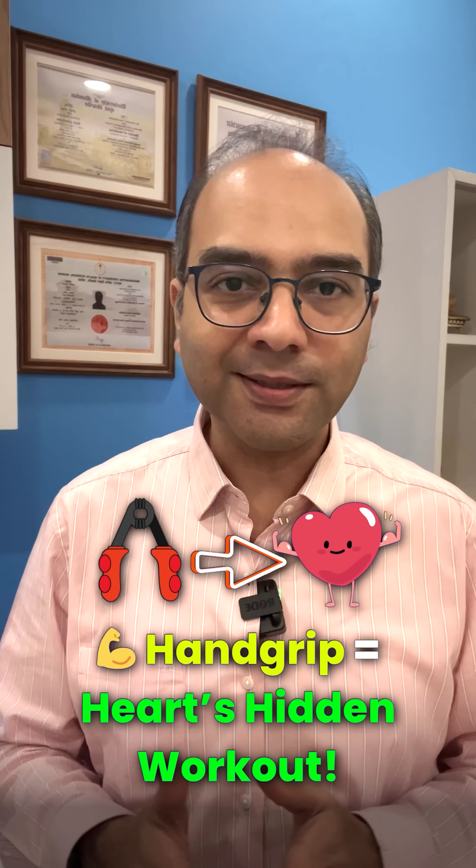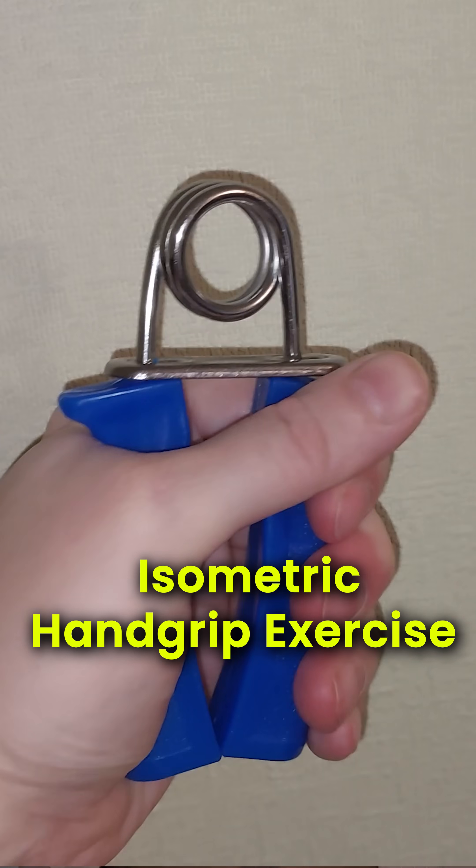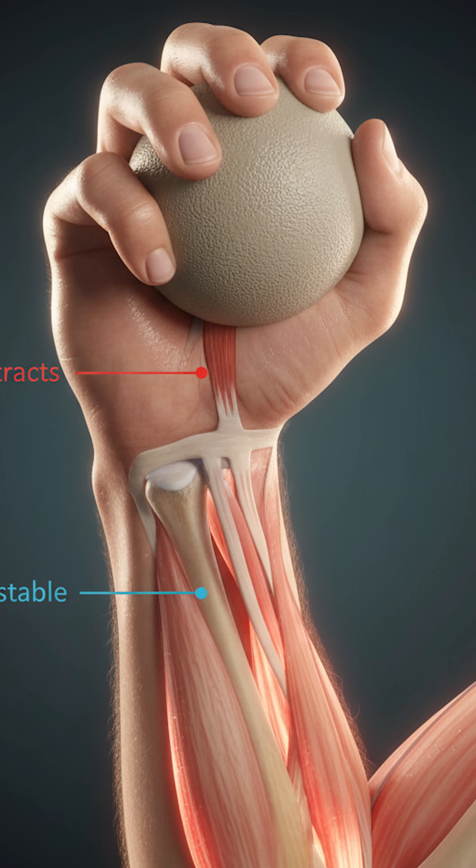Did you know that a simple hand grip exercise for a few minutes a day can lower your blood pressure? It's called the isometric hand grip exercise. Isometric means you contract the muscle without moving the joint.